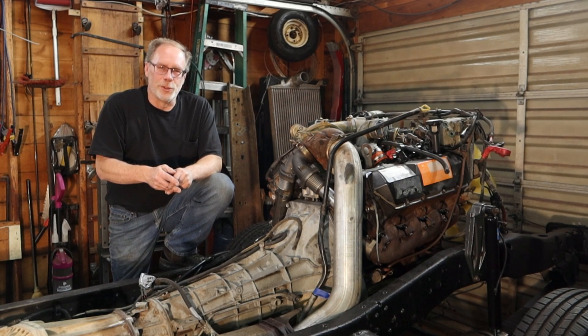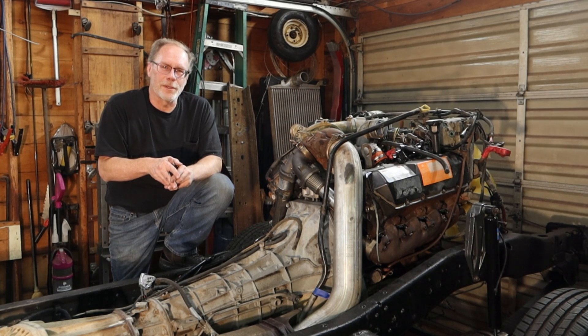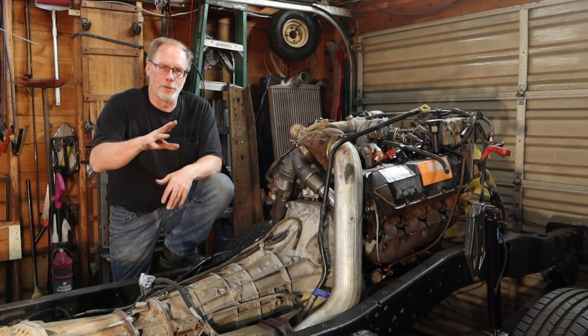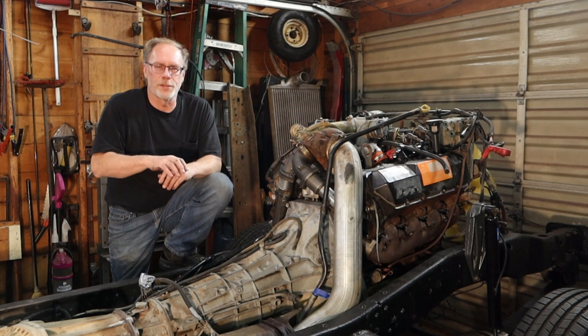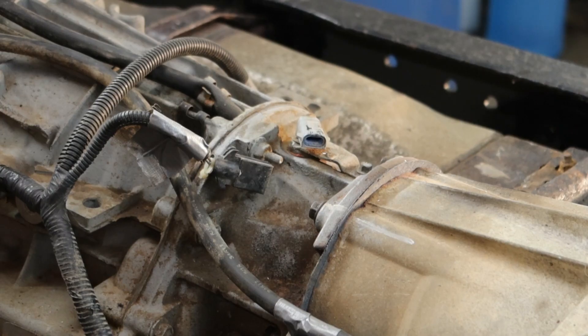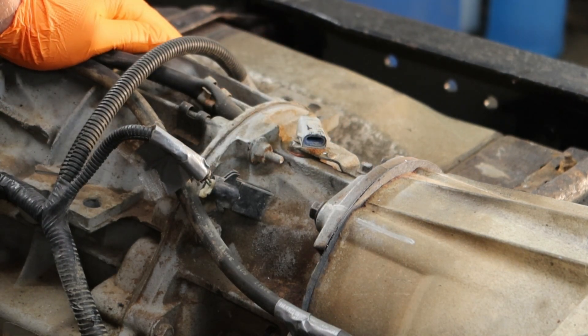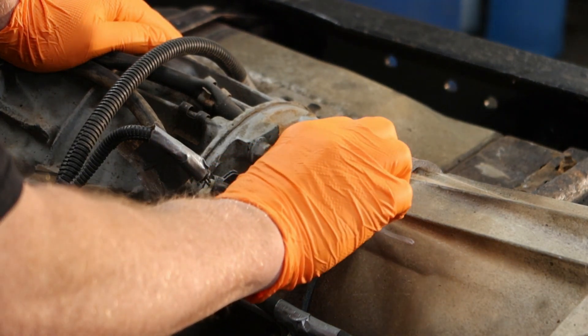The wiring on your 7.3 Power Stroke is something you really need to pay attention to — whether you're pulling out the transmission, transfer case, or working on the engine itself. These vehicles are 20 to 30 years old, so you need to go through and make sure all the connections are making solid contact. I'm a stickler on wiring harnesses and connections — over the years, all kinds of dust, debris, and other contaminants get into these connections.